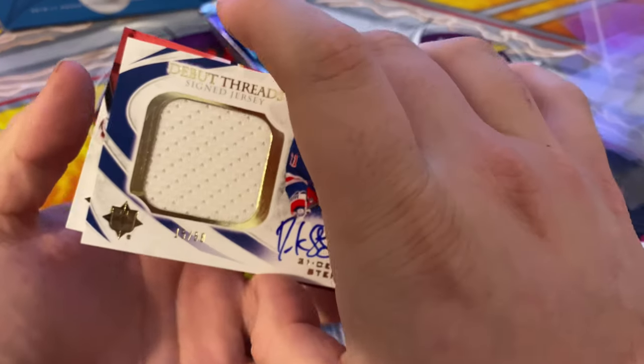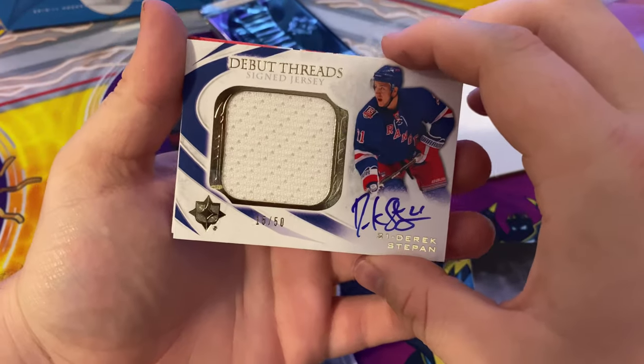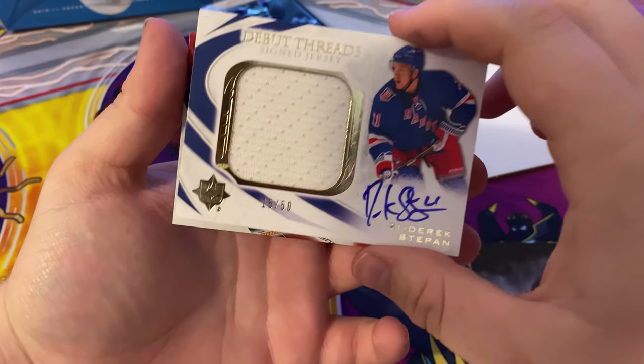Debut treads of Derek Stepan, 15 out of 50, signed jersey. That's nice.